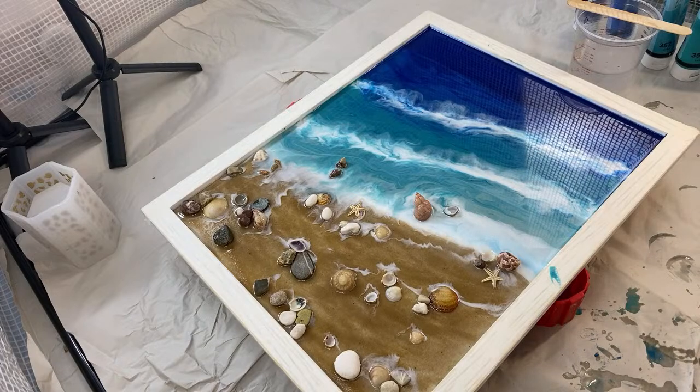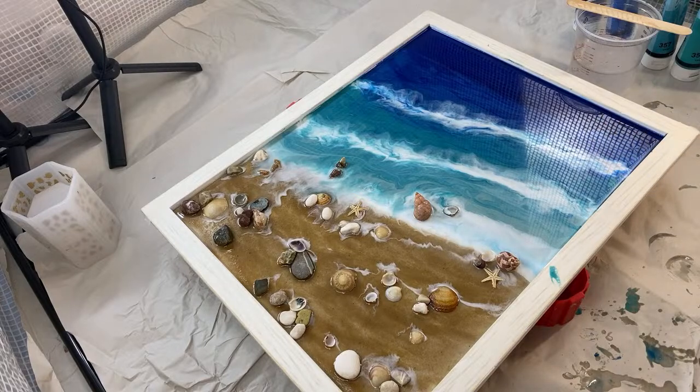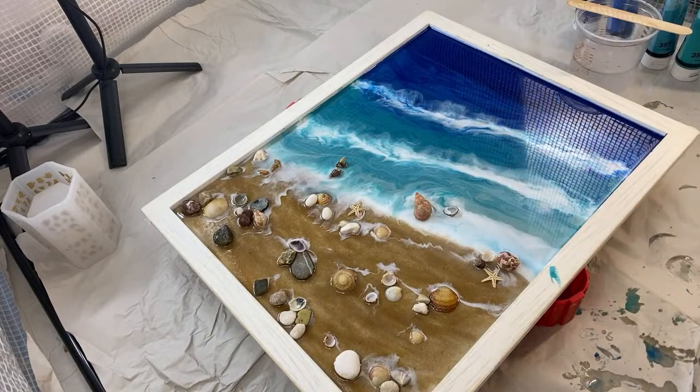I'm going to hang on a little bit just so that people can catch up. We are going to be completing the second layer of the project we started yesterday, which is a resin ocean tutorial — the way that I do it when I am upcycling frames. And today we are going to be focused on creating depth.